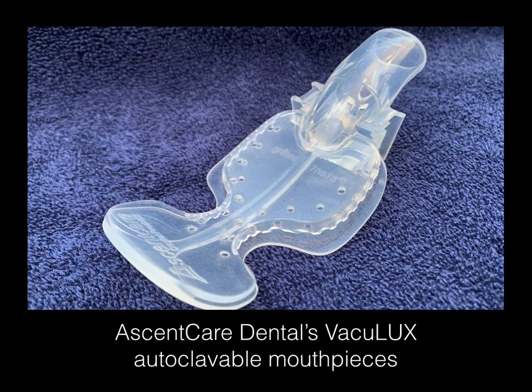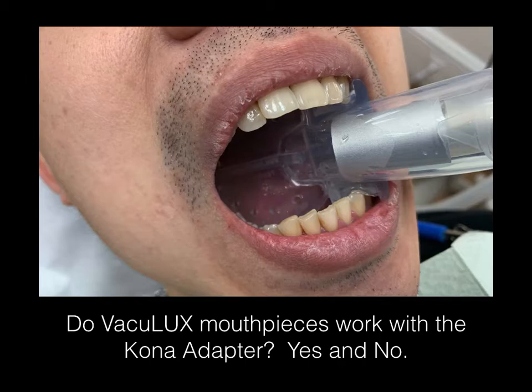This is Ascent Care Dental's new VacuLux autoclavable mouthpieces. They just came out last year, and a common question I get is: do the VacuLux mouthpieces work with a cone adapter? The answer is yes and no, and I'll explain.